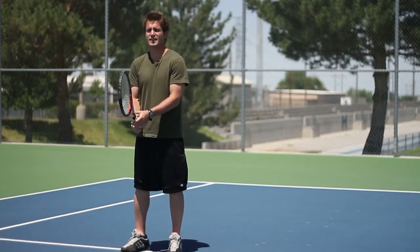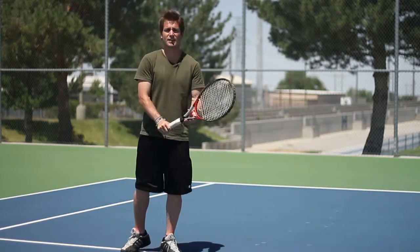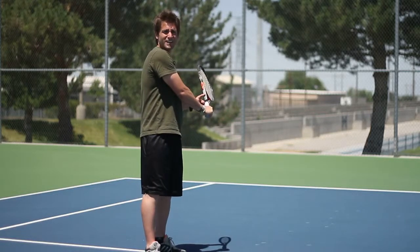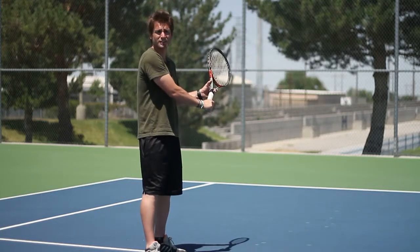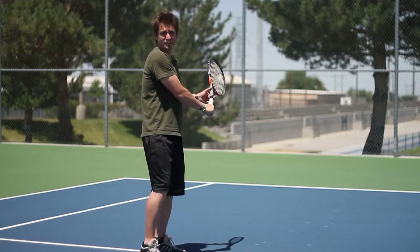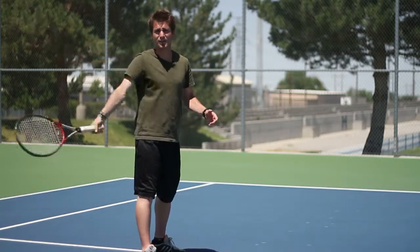Now in the backhand, this is what you'll look like in slow motion. You're going to pivot on your left foot, so you're going to get your body turned, and now I'm prepared to hit a backhand. You notice I still have my left hand on there, and it's not a two-handed because I'm just balancing the racket. When I'm ready to hit the ball, I'm going to step into it, and I'm going to drop the racket and then come up and hit the ball.